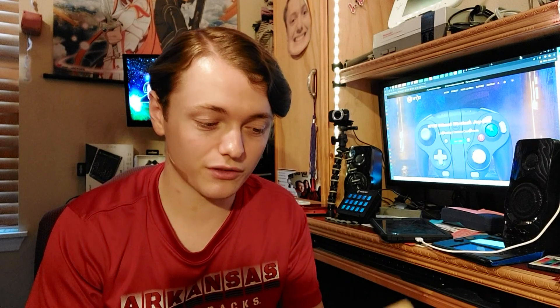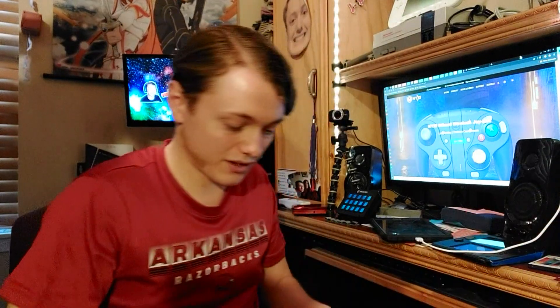Hey guys, Mario Jacobson here and this is a short little video of me unboxing my Nixie Wizard Controller. First off, before I start saying anything, this is not sponsored at all. It'd be cool if it was someday, but I asked for this for my birthday myself, my parents bought it for me. I'm just opening this because I thought it'd be cool and fun to show you guys.